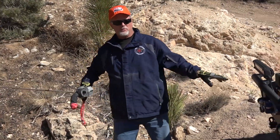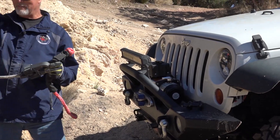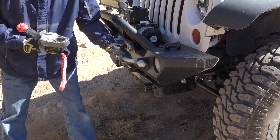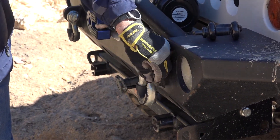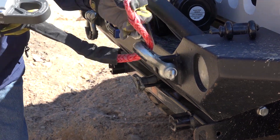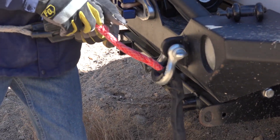Yes, I know this vehicle has a winch — we're going to pretend it doesn't, or that it's inoperable, which is why we're using the other vehicle and the snatch block. I have D-rings, but this one is too tight to get off, so I'm going to go ahead and use the soft shackle and run it through the end link.